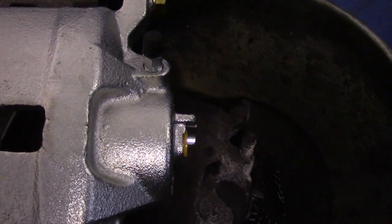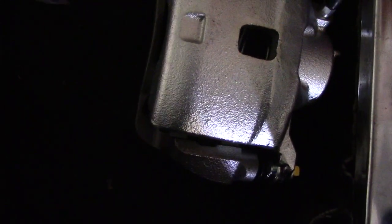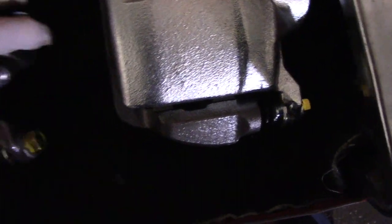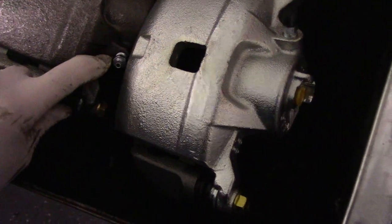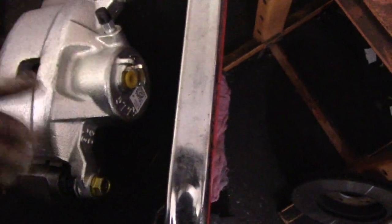Now let me grab the new caliper. I just want to point this out — calipers are actually left and right side specific. You'll notice this one has the bleeder up on top. You have to make sure you have the correct one. On this caliper the bleeder is up on top, and on the other one the bleeder is down on the bottom. It's very important that when you put these on the vehicle, the bleeder is up on top — otherwise you'll never be able to bleed the air out of the caliper from the bottom.